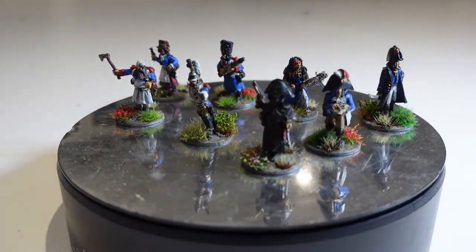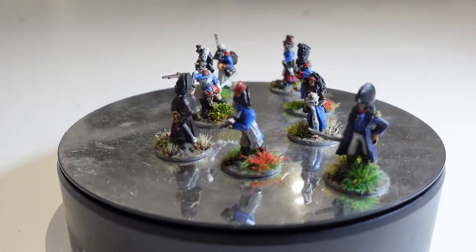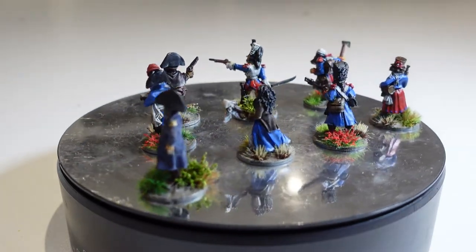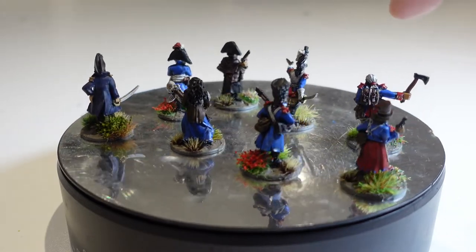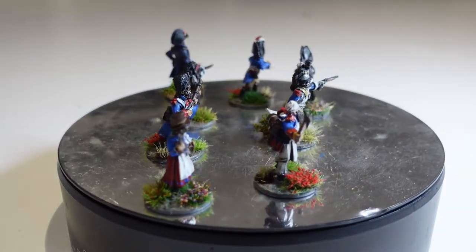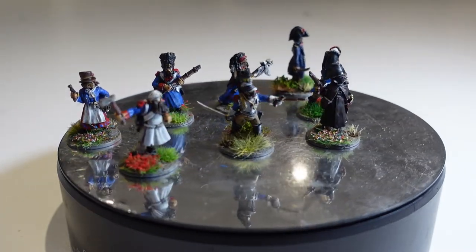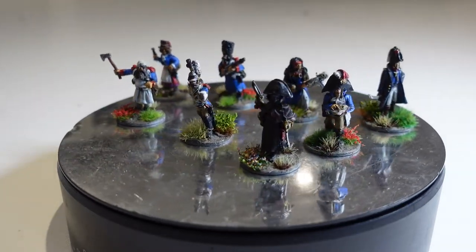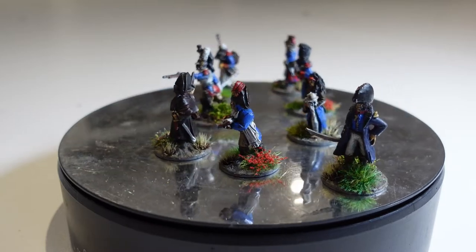Again, lovely moulds. I love the dismounted Cuirassier here — looks fantastic. This Old Guard grenadier could be a character in Sharp Practice as a sapper-type figure. There are all sorts of possibilities to use these models — who knows, I might even actually play Silver Bayonet. Really enjoyed painting them; this guy could very easily be an officer in the Napoleonic army.